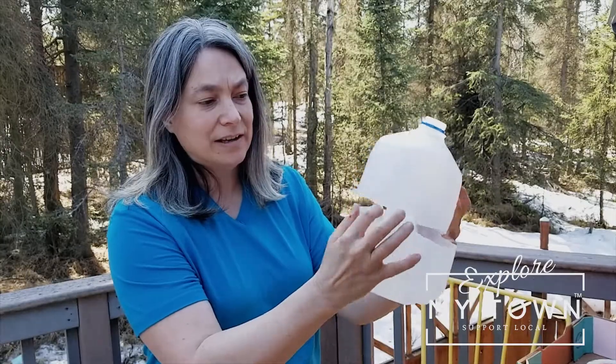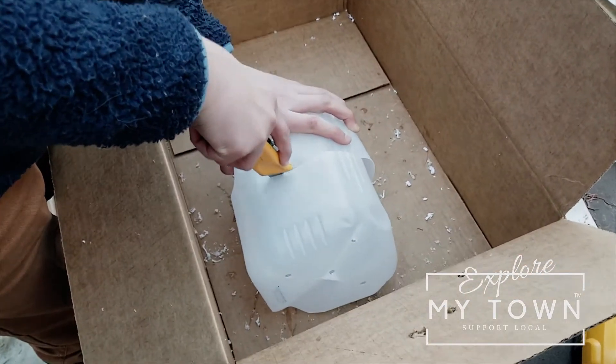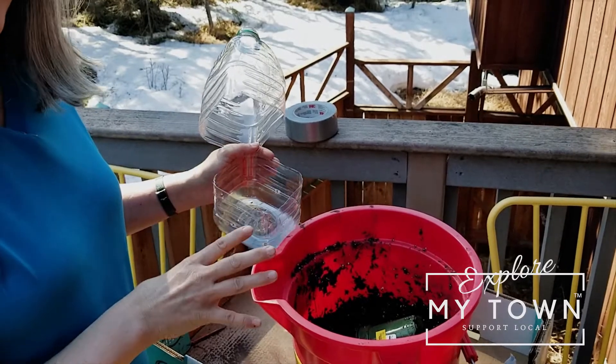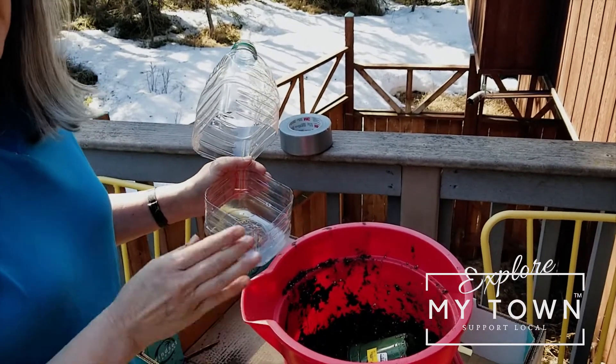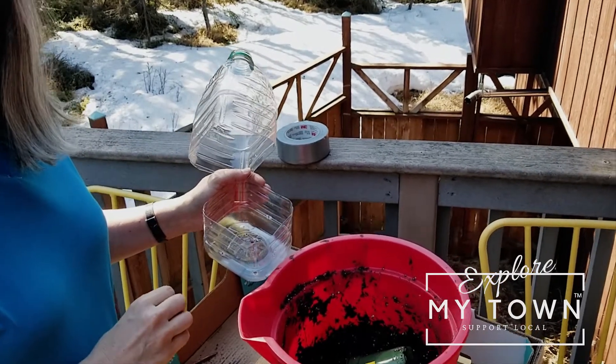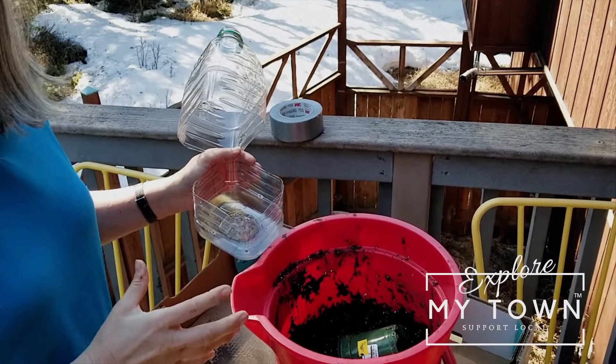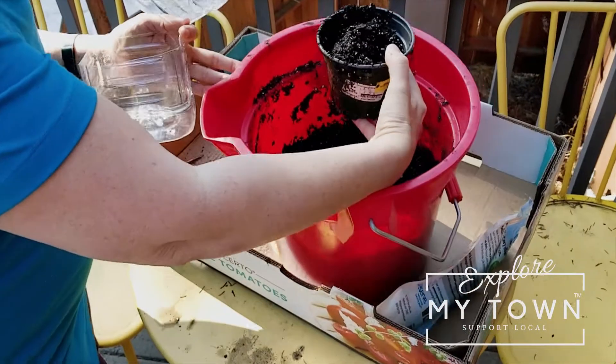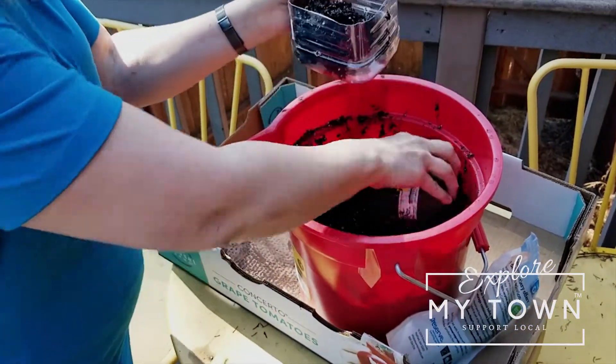Then you're going to cut the jug so it opens up and you can plant in it. You want a good quality potting soil — not a seed starting soil, but a potting soil. There's a Facebook group dedicated to winter sowing and she recommends Happy Frog soil. You want to get it really, really wet — kind of soupy — and then just put some of it in the bottom of your jug.